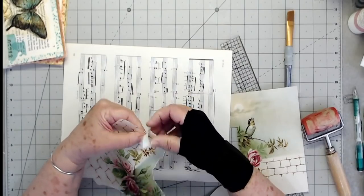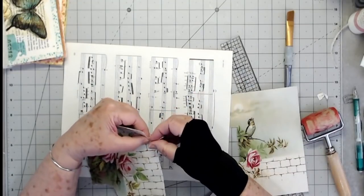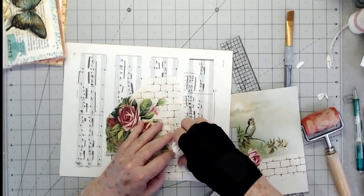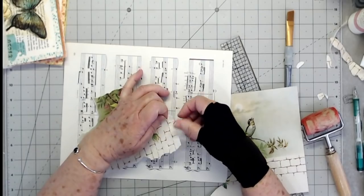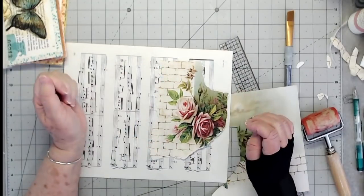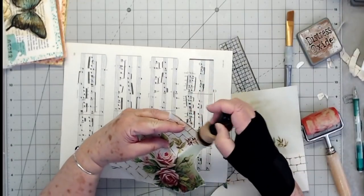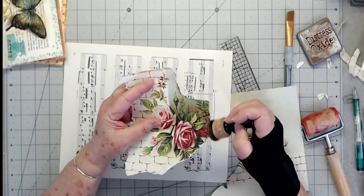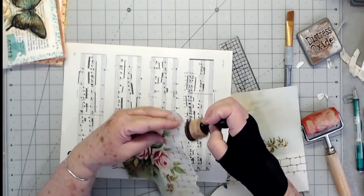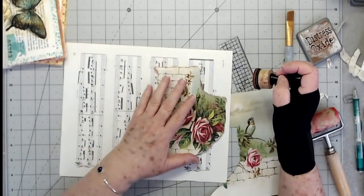We're going to tear this as well. Now I am going to put a little bit of ink on this. I have done this before and it looks good. The ink will probably smear just a little bit when I do the collaging on here, but that doesn't bother me at all. If you didn't want it to smear, you could use a permanent ink and it wouldn't smear at all.